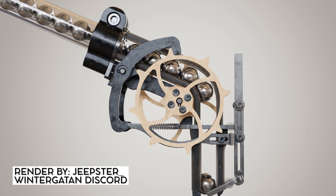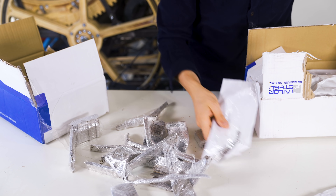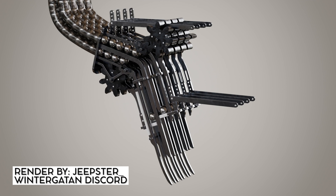So these are the laser-cut steel profiles for the escapement marble gates, and in the other bag we have the parts for the cyber gate for the cyber base.